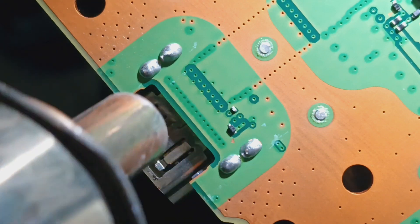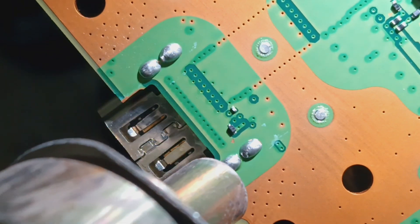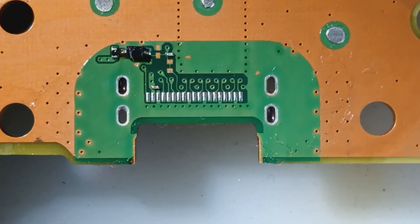Hello, today we are doing a PS5 HDMI port for a partner shop. No torn pads, always a blessing.